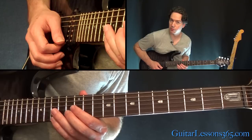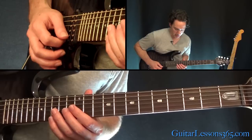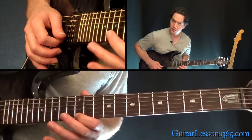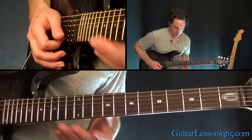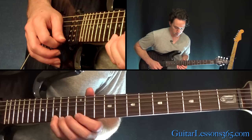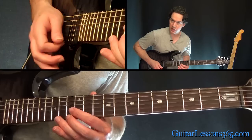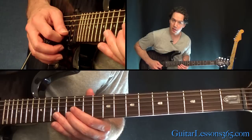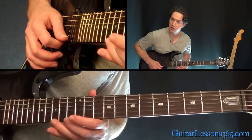Then it goes to the 13th fret on the B string. And actually, here's where the pattern does shift a bit. It goes the same three notes on the top, except it goes 15 to 12 first, then 15 to 13, then 15 to 12. So instead, looking at it another way, the notes are 12, 13, 12, 13 in between the pedal points. And then the second time around, when it starts on the 13th fret, it starts on 13 and then it reverses those notes on top: 12, 13, 12.